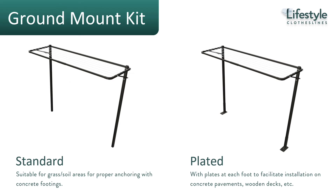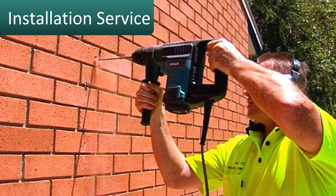When it comes to mounting the Eco 120 clothesline, the standard mounting is to a brick or masonry wall. If you don't have a suitable wall surface, you can ground mount the clothesline using one of two ground mounting kits. The standard ground mounting kit involves concreting the legs into the ground, while the plated mounting kit allows the legs to bolt to the top of a concrete slab.